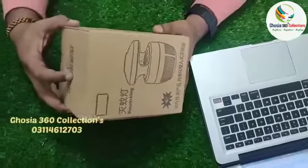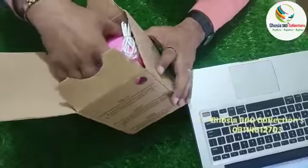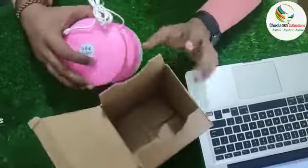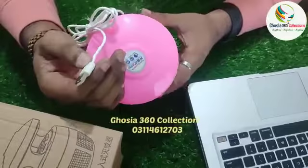Hello friends, today I am going to take the mosquito lamp which is very useful to use — a USB plug and play. You can use a USB laptop or your mobile charger.